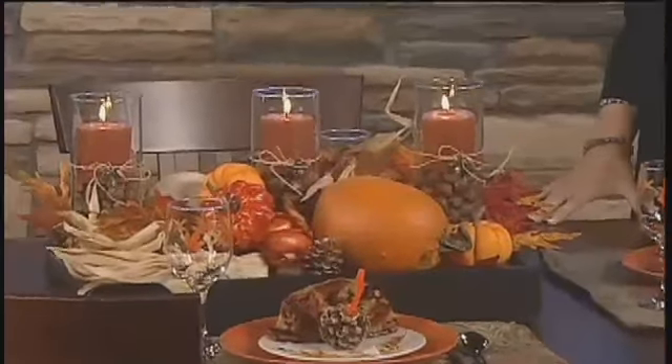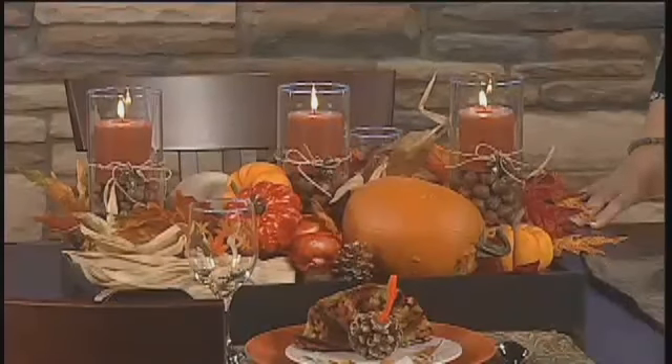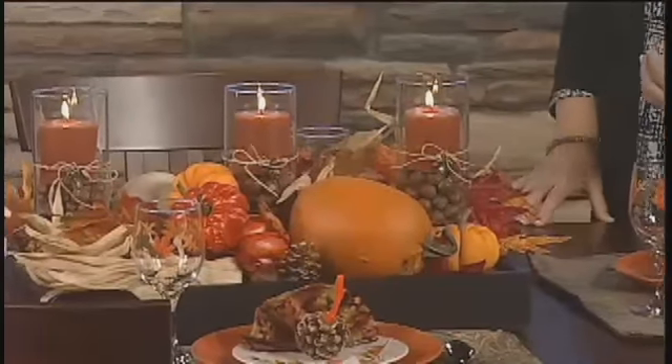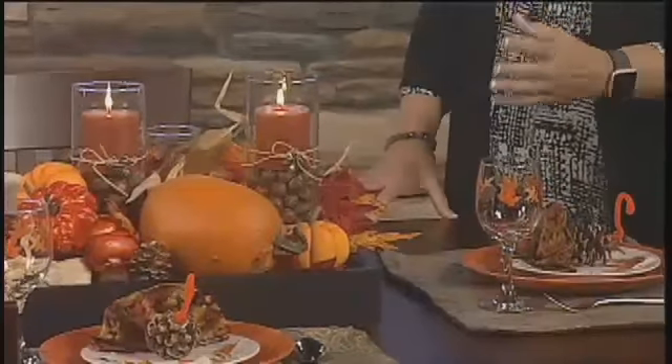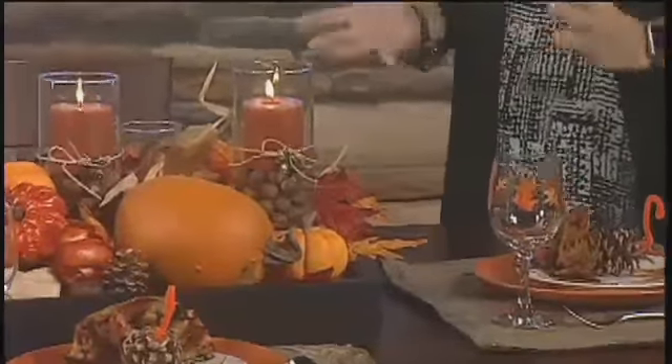And that's really the important thing — you want all these darker colors, these rich browns and oranges and golds, and then you want to cluster them to make a real sharp presentation for your table.